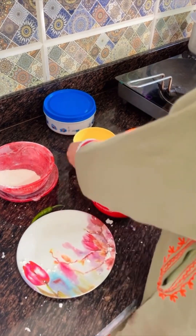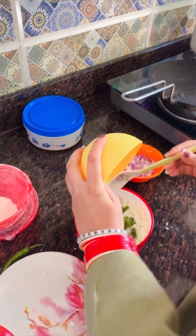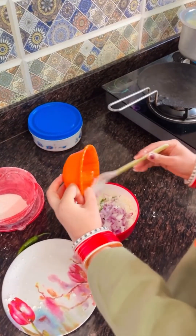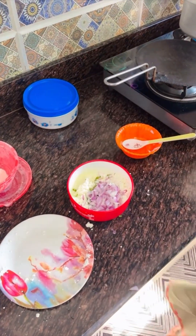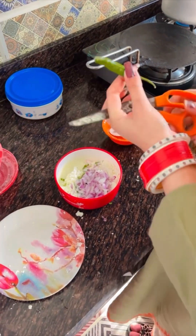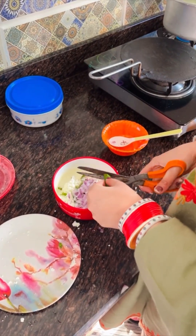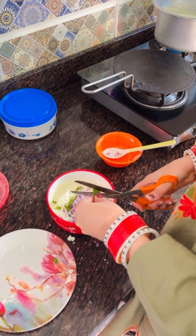Now we will add coriander and garlic leaves, some chopped onion, and one green chilli. I cut it with scissors because it is very fast in my hands and it gets cut fine.